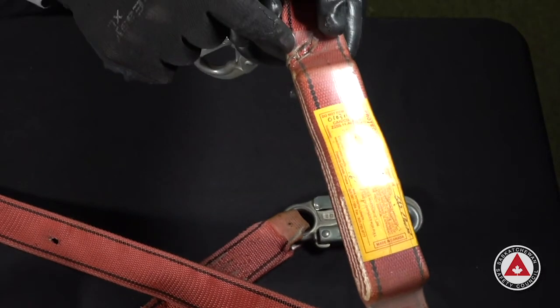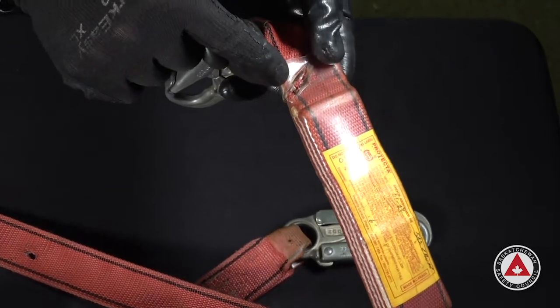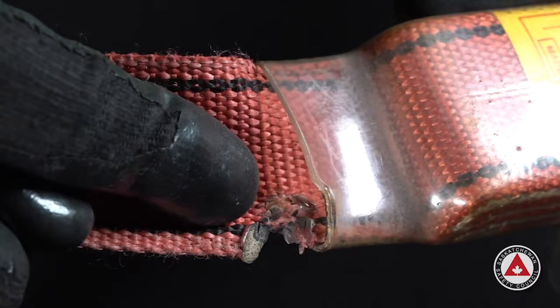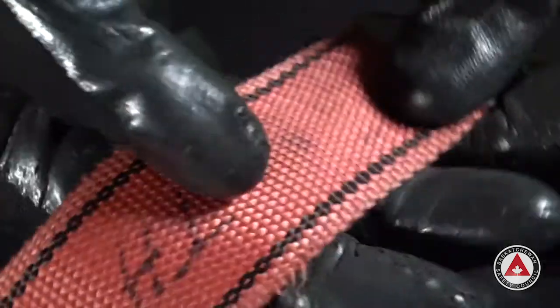Now we need to inspect the energy absorber or the shock absorber. The pouch that the energy absorber is wrapped in has to be free of damage — burn marks or cut marks on the pouch. If we see any damage like that, we take it out of service because that could cut into the energy absorber. Or if webbing has been pulled out of the cover, we would take that out of service as well. There's a burn hole on the shock absorber — when we see a burn on a shock absorber, we remove it from service. This is also showing an extreme burn mark.